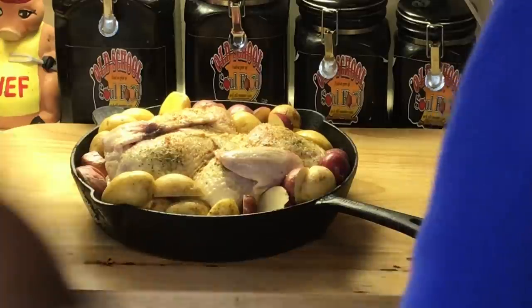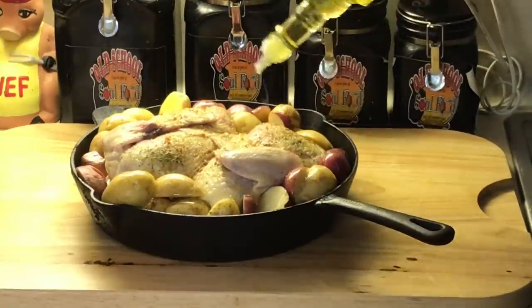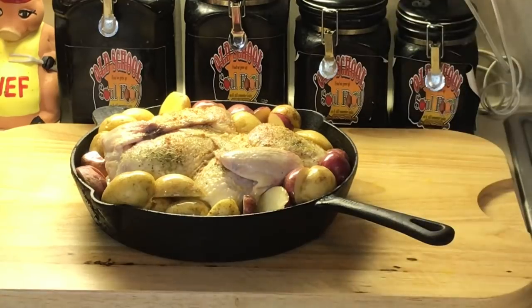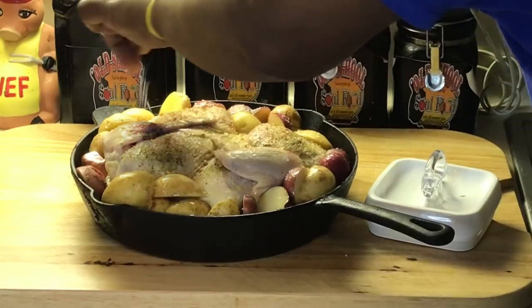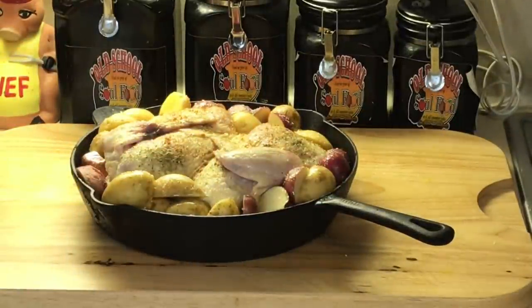One more thing I almost forgot — I'm going to put some olive oil on top of the potatoes. And salt and pepper on the potatoes too. I'm doing all these videos and they're all running together on me! There we go — kosher salt and white pepper right on the potatoes. Now we're ready. 450 degrees, 30 minutes, check it after 30 minutes. Sometimes the chicken has more or less moisture. Then 15 more minutes — 45 minutes total cooking time. This is a three-and-a-half-pound bird. We'll be right back.